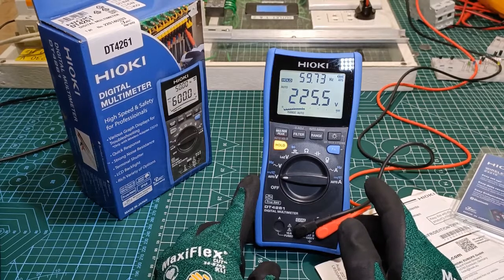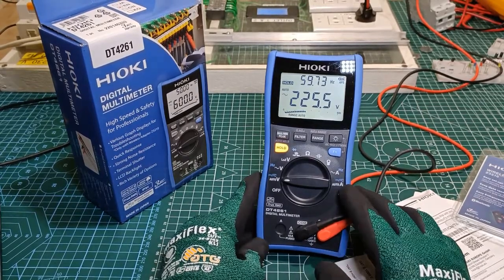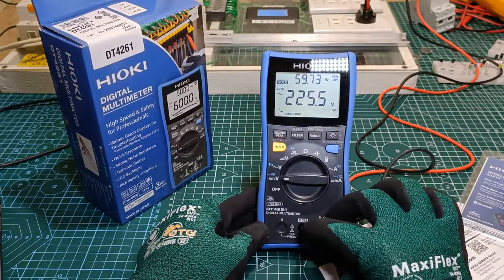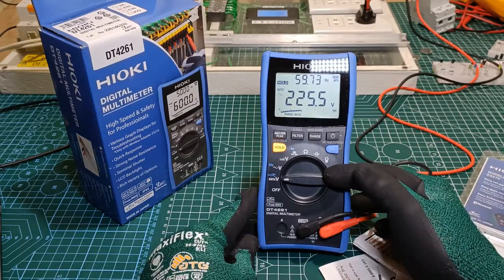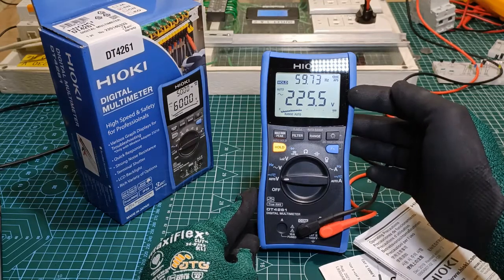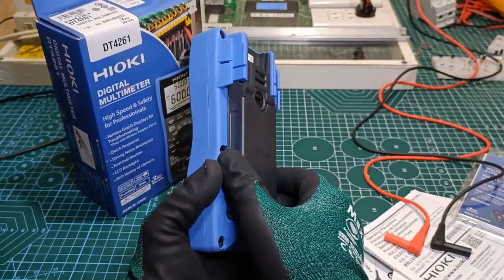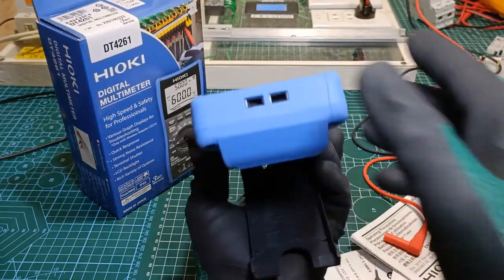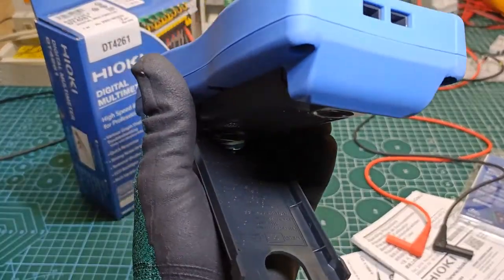A quick look at the physical body of the multimeter itself. At the front we have the three input terminals with shutter mechanism at the bottom, the function selector, the operational buttons, and the large LCD screen equipped with three lines and a backlight. At the back we have the tilt stand, which also contains various information on several power-up options.